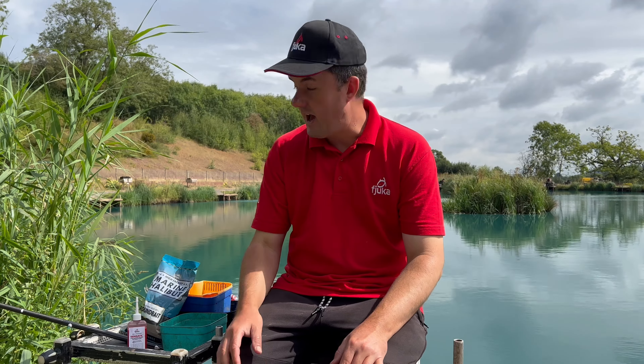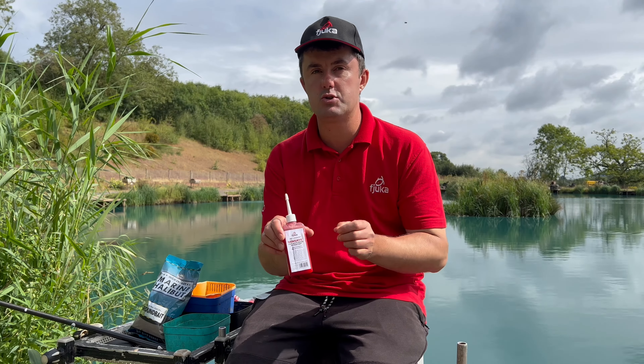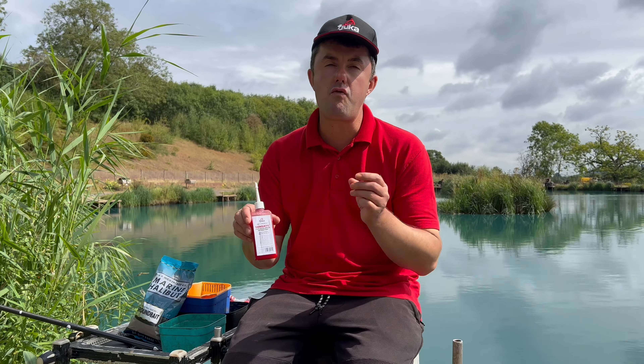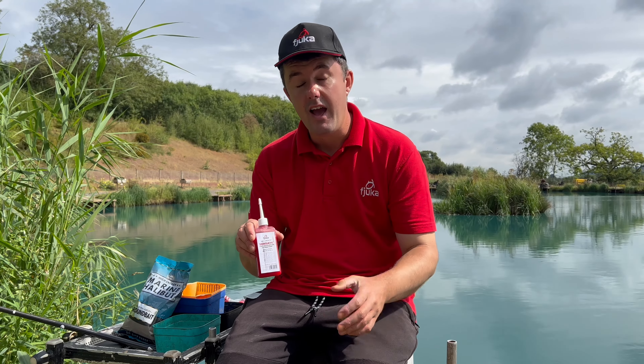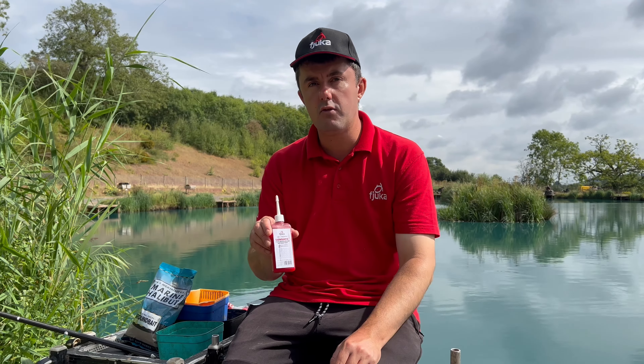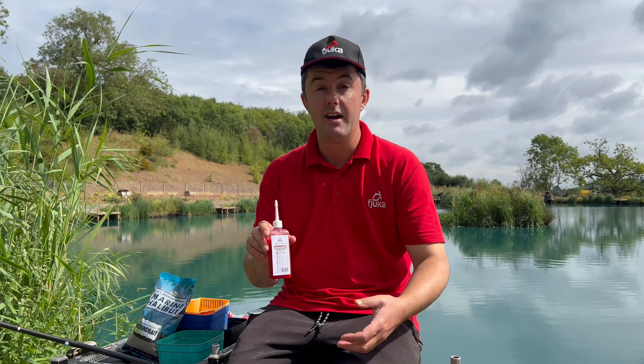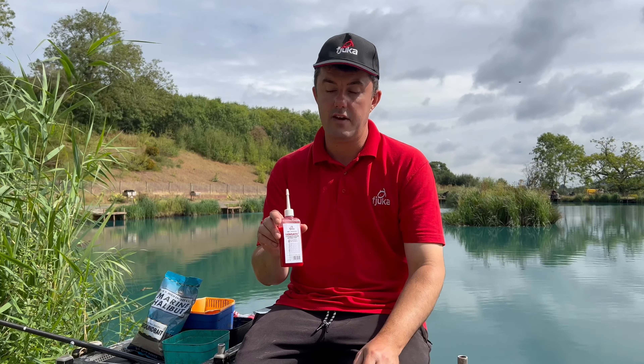Right folks, I want to talk to you today about this stuff - the new Fjuka Sensate liquid attractant. This has proved really, really popular since we launched it, lots of brilliant catches being reported up and down the country, but also lots of questions about how you actually use it. So in this video I'm going to explain how I apply it to my coarse fishing here in the UK.